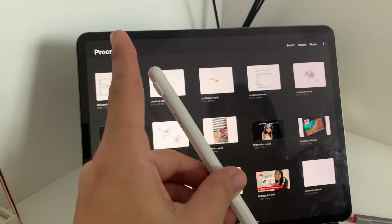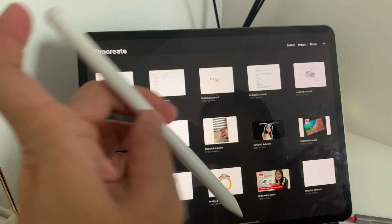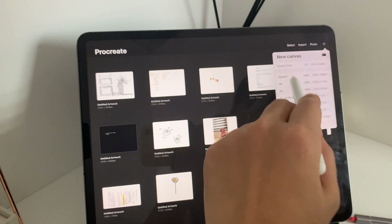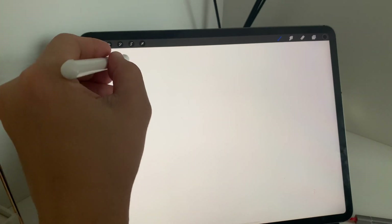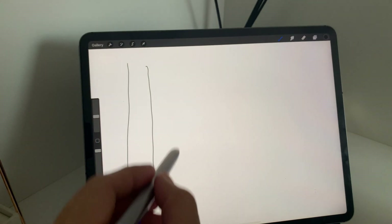Now let's try to draw using both pens. The application I'm using here is Procreate, and this is the application I normally use whenever I do designs, create artwork, or just simply have an urge to draw something.